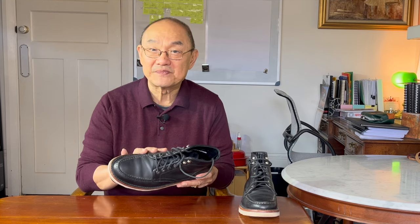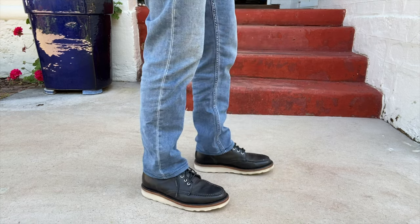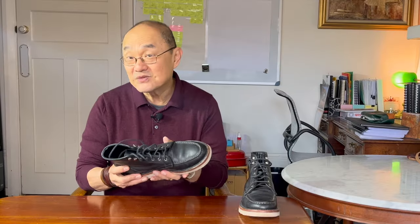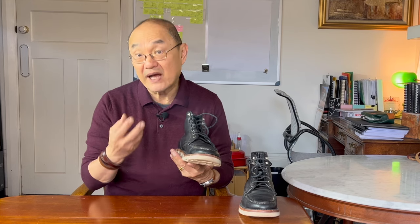What I wanted to talk about is the comfort. Going back to the construction, the Poron used under your feet is very comfortable. Boot diehards will say that you're sacrificing long-term comfort for immediate comfort, because in time the Poron will tend to break down and probably get a bit lumpy, whereas a cork and leather combo under your feet will gradually mold to your feet. That's the standard theory, and I agree.